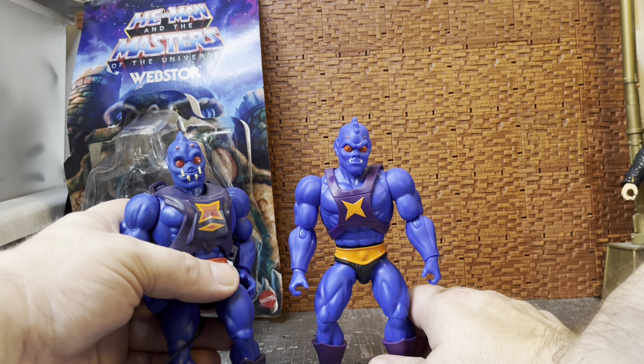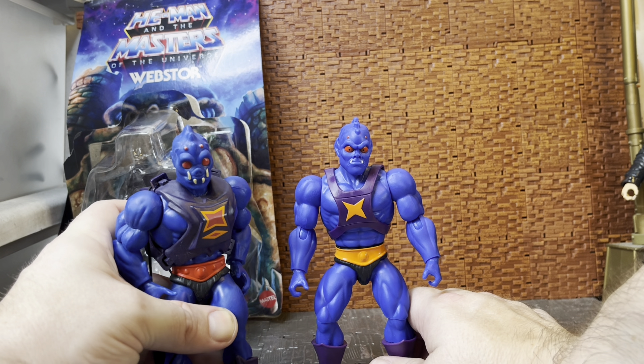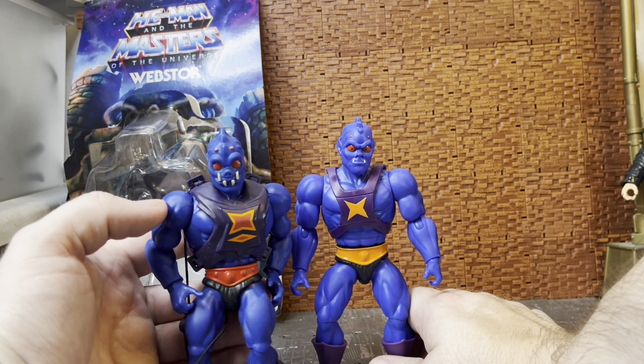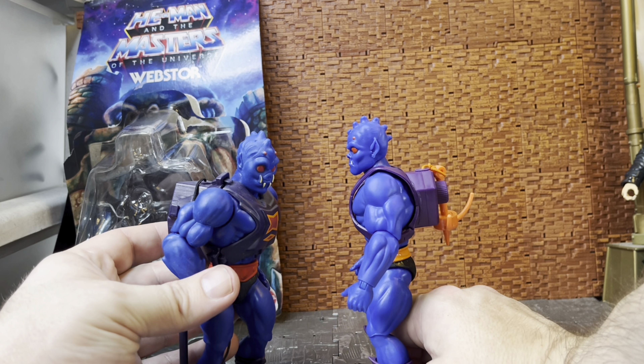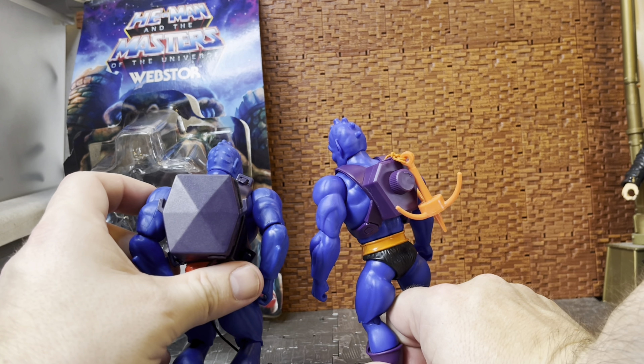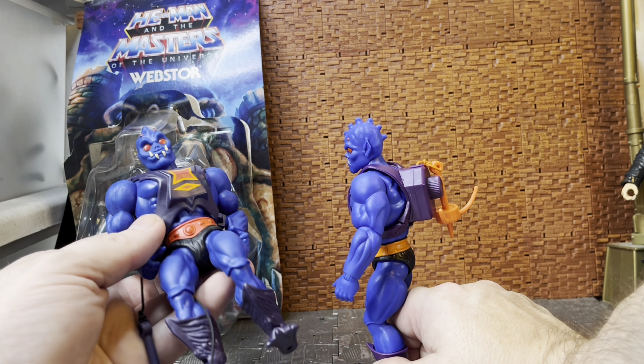Webstor comes with one accessory: a jaguar-like statue. It's not exactly a jaguar because these look more like horns than ears, but it is cat-like and jaguar-like, so I'm going to call it the jade jaguar because it's easier. I believe in the cartoon episode it does have a specific name but I don't remember what it is.